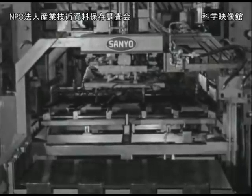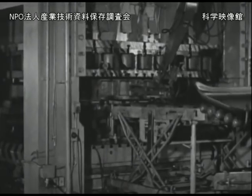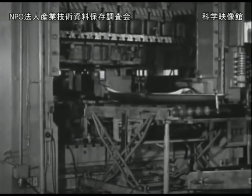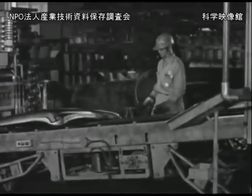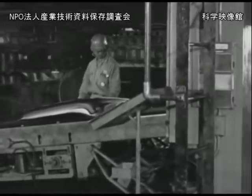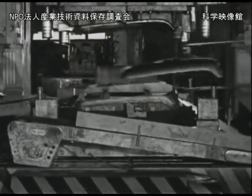私たちの生活や産業経済の発展に大きな役割を果たしています。プレス機械の使用台数は年とともに著しく増加しています。